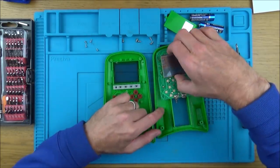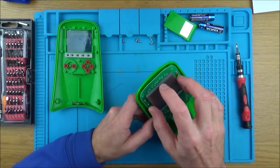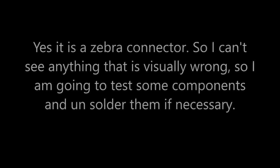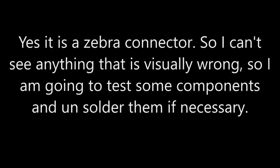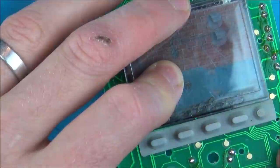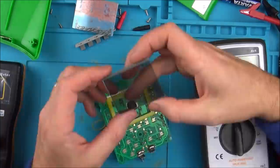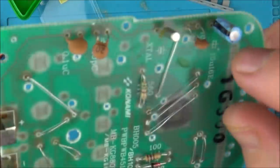The button's there, so how does this join to here? Is it one of those little zebra connectors? I tested the components that I can test - so for example, this capacitor is showing okay.